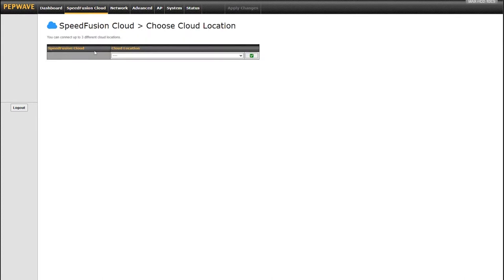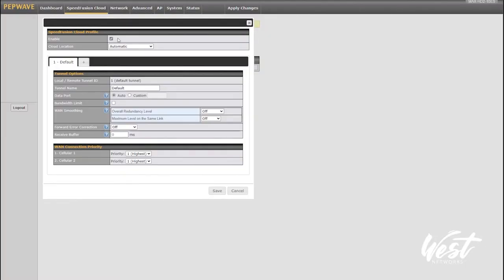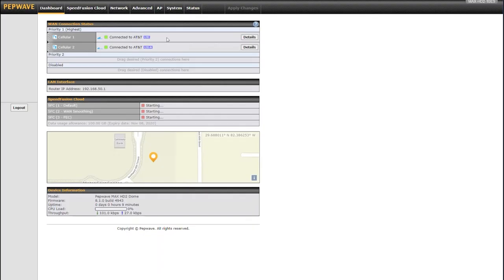There's my SpeedFusion Cloud — I'm going to choose my location. I can choose two United States locations, global locations, or just choose Automatic, which I usually do. You can also click on the SpeedFusion Cloud profile and create sub-tunnels. This default tunnel is a bonding tunnel. If I want to use WAN smoothing or forward error correction for live streaming, I can create a new tunnel called 'WAN smoothing' and enable WAN smoothing. I can create another called 'forward error correction' and enable FEC. So now I have three tunnels: one default bonding, one WAN smoothing, and one forward error correction.